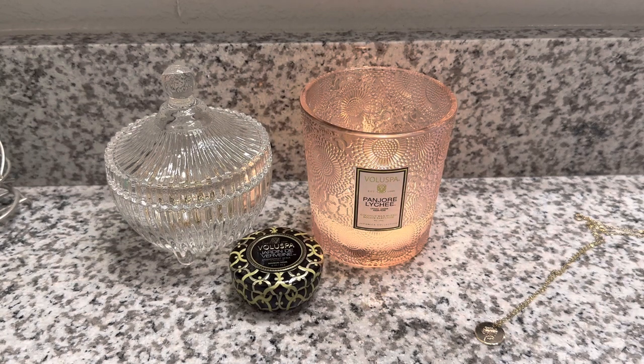I did do a haul video featuring these two candles right here, as well as the Moroccan Mint Tea candle from Villespa, and I gave my first impressions of the scents and the jars. I think I did some first burn shorts on Panjori Lychee — I'll have to go back and look, but if I did, I will post those below.